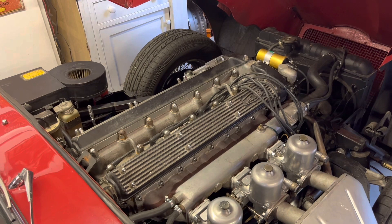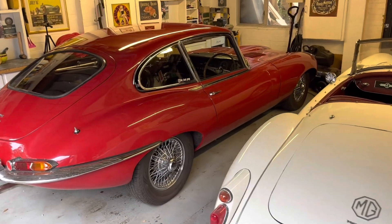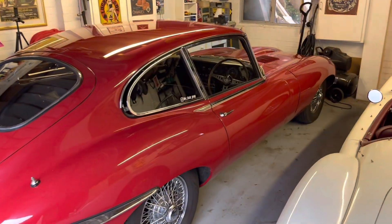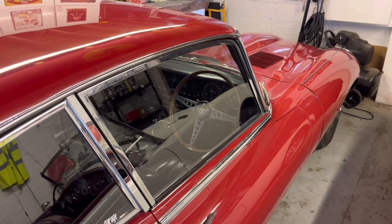Please stay tuned. Thank you all for watching another episode of RC Classic Garage, where we bring the Survivor E-Type back to life, making it run a lot better with some sympathetic modernized upgrades.